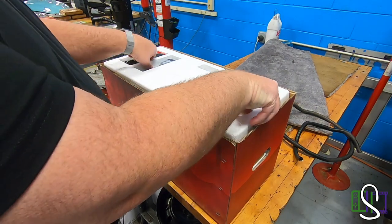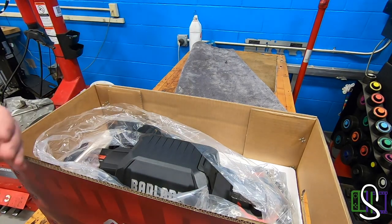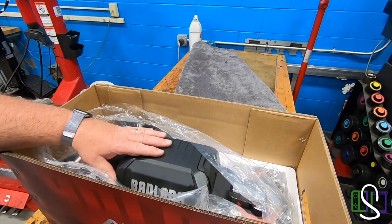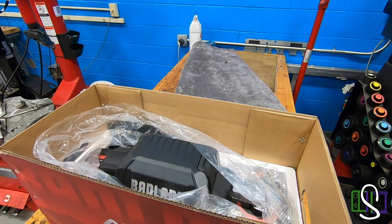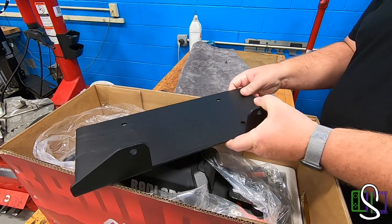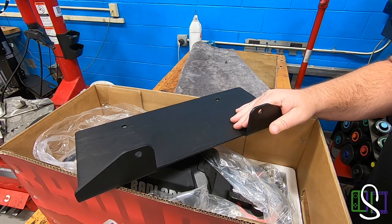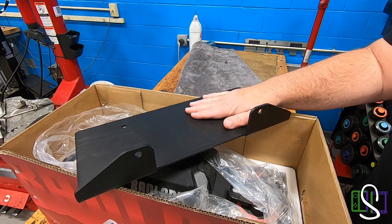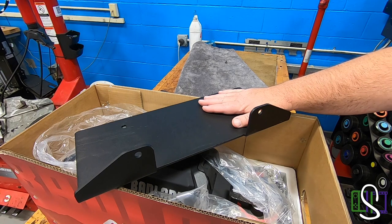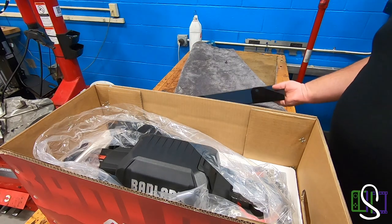All right, let's go ahead and pull this part out — and here's the winch. I had no clue how heavy these things are; this joker is heavy. I do have my winch plate off of the Fab Four's bumper right here. We'll be installing it on the bumper and then putting the winch on top of that. So let me go ahead and get the Jeep set up on the lift, get everything totally unboxed, and then we'll look at some more of the things that were inside the box.